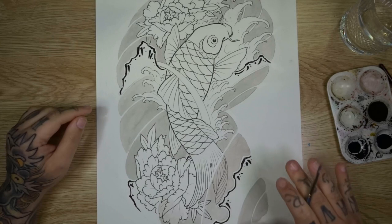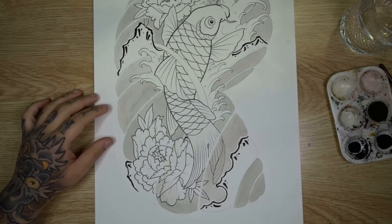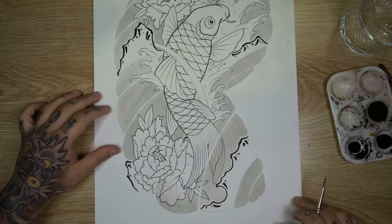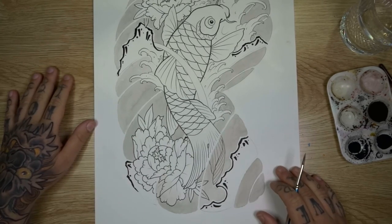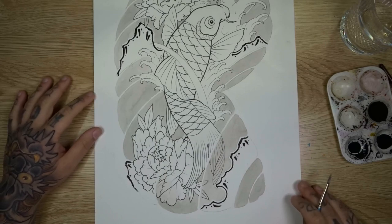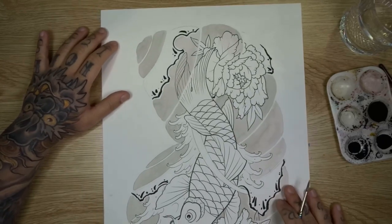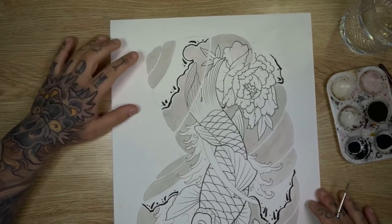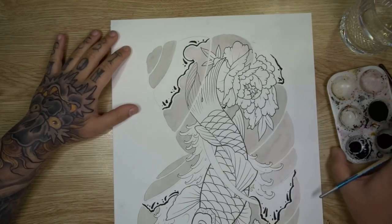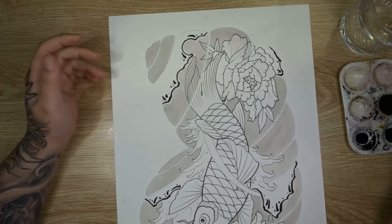Once you've done all of your light grey wash shading and filled in all the wave bars, you can go ahead and erase your pencil lines. Make sure the ink has dried before erasing, and then we can move to the next section. I'm going to flip the page and start back from the other end — this gives the top half ample time to dry and lets us continue the flow.